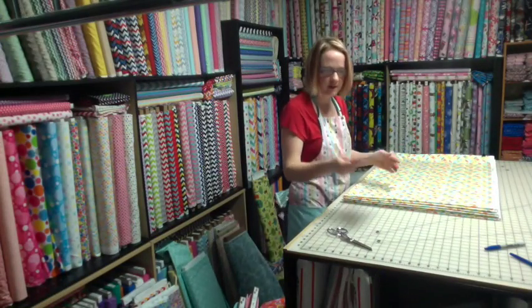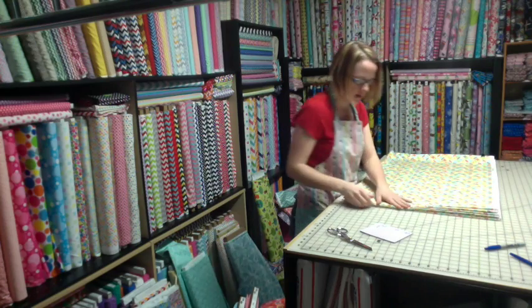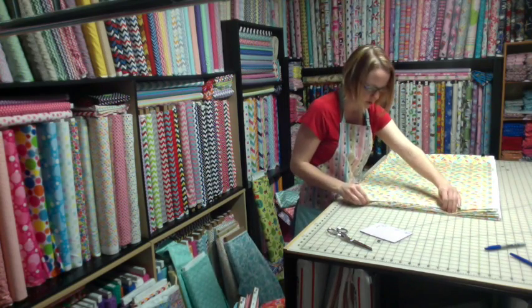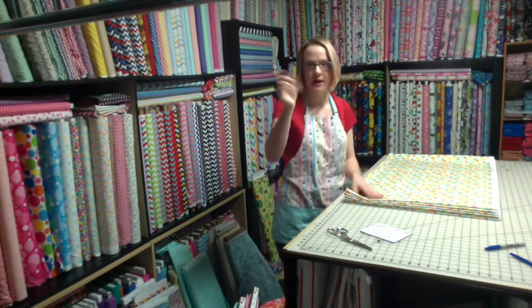We usually just take a piece of paper — we have a couple different types of notepad — and we write down fat quarter, one half, and one yard, and then we write little hash marks.